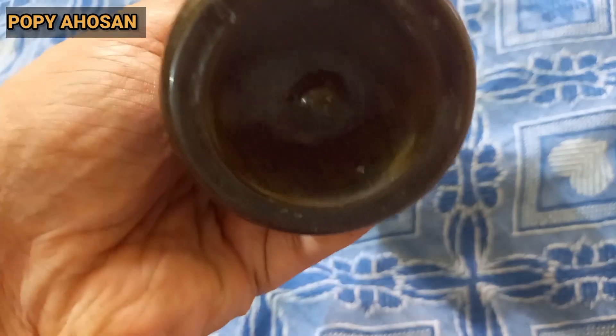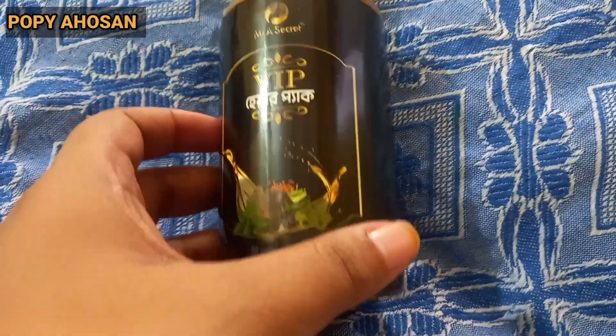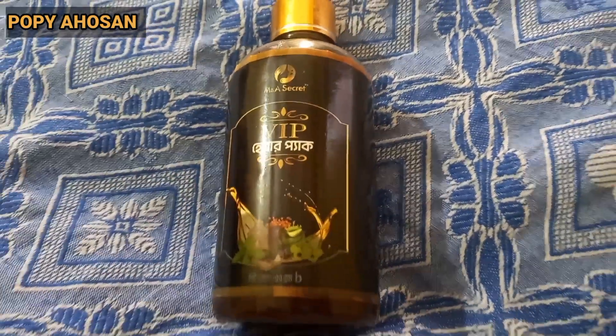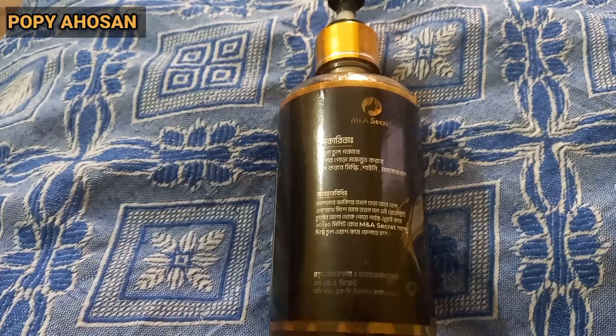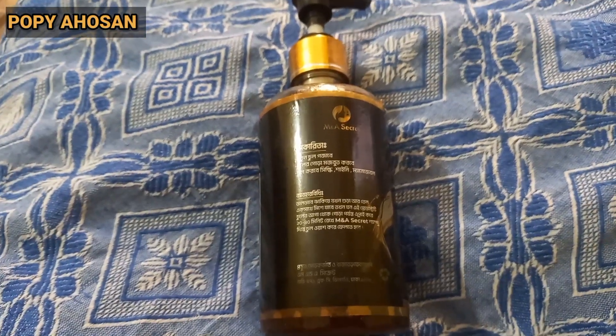These benefits will be noticeable within three days of use. You can experience the benefits from the very first use. It is effective with continuous use. Even with regular use, the benefits keep improving.